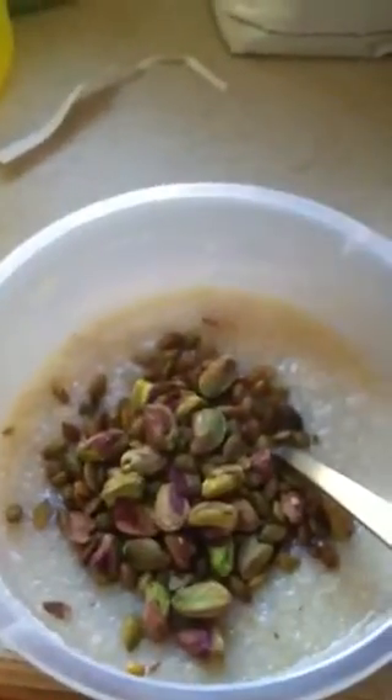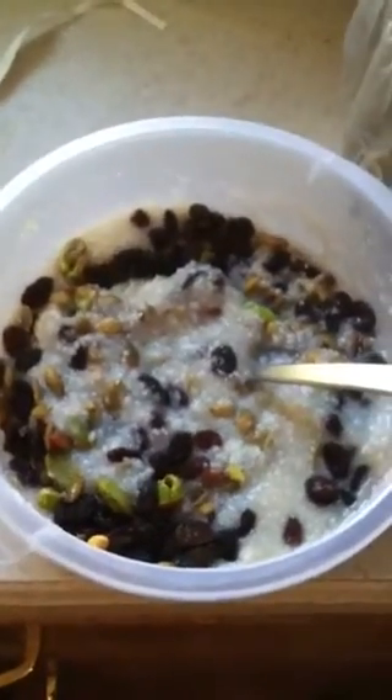And today I'm putting in pumpkin seeds and pistachios and some raisins. I usually put in some other fruits, but I don't have any right now. And then I'm going to stir it up. And that is my warm, quick, easy vegan breakfast. Hope you enjoy.